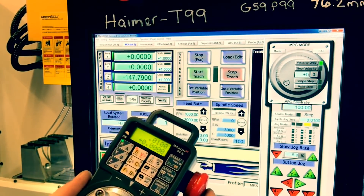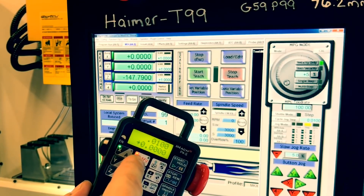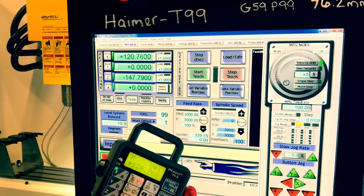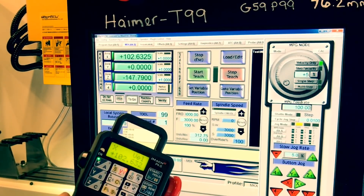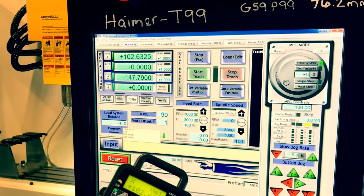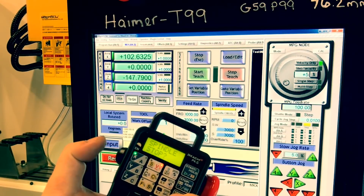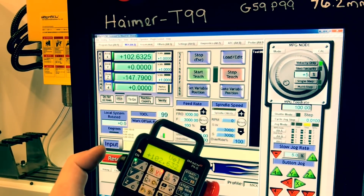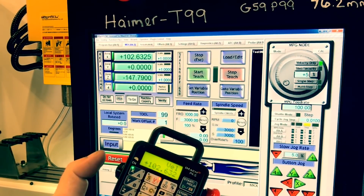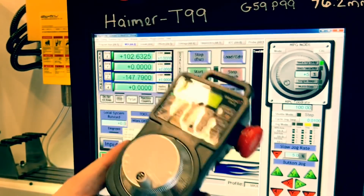It's got an e-stop, it's got XYZ and ABC if you have that, it's got step and velocity. If you choose velocity you can just jog the machine — the faster you turn it the faster it responds. You can set your work coordinates, zero out the machine, start and stop the spindle. You hit the spindle button and then hit this right here and the spindle comes on.